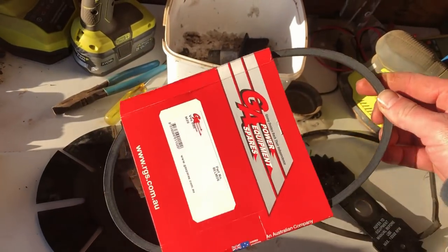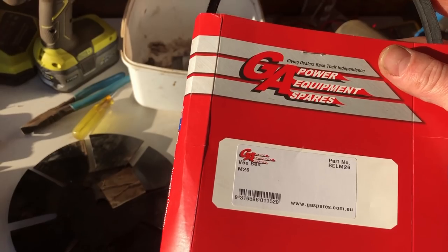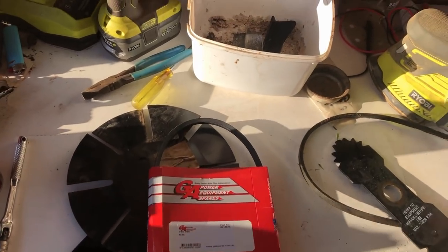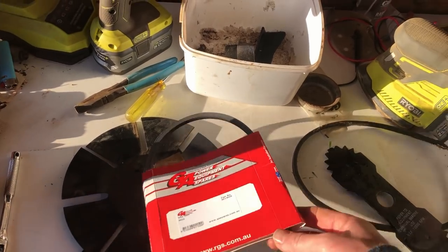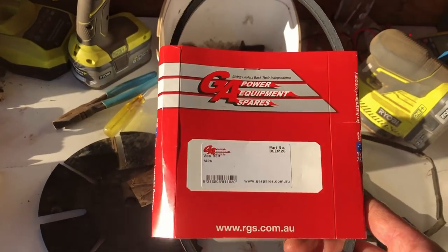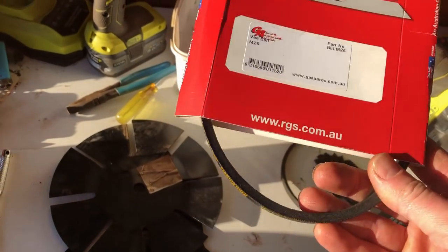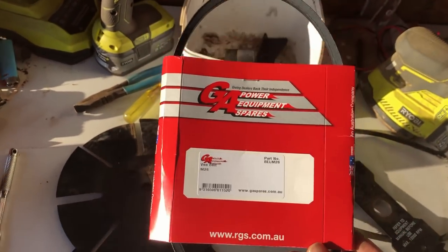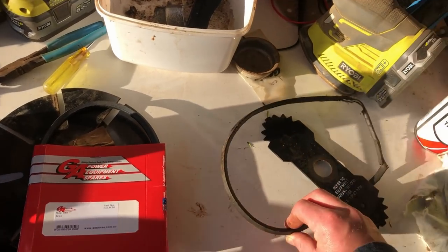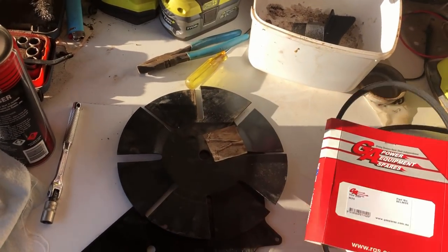The new belt is an M26. Apparently they came out with M26, M26.5, and M27 — the M26 being 26 inches long. I looked at my other old one and it uses an M26, so worst case I'll have to get the slightly longer one. This one is an M27, but you don't know whether they've just grabbed the wrong one off the shelf. We'll find out later.